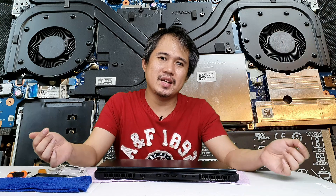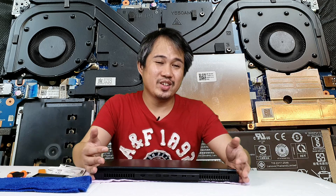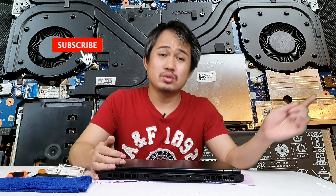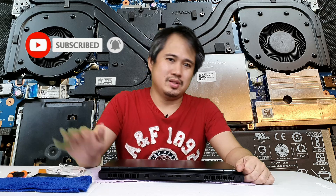Mga kayopi, we've successfully upgraded our laptop to 16GB of RAM — perfect for editing and gaming. Don't forget to subscribe and hit the notification bell below. Bye!